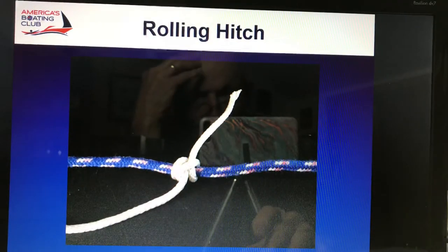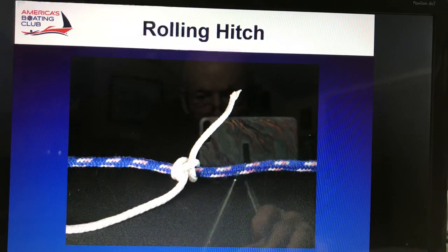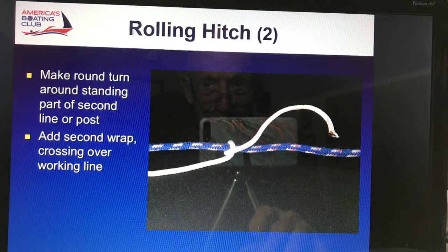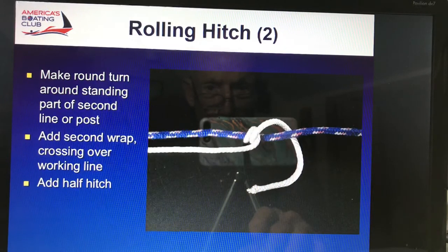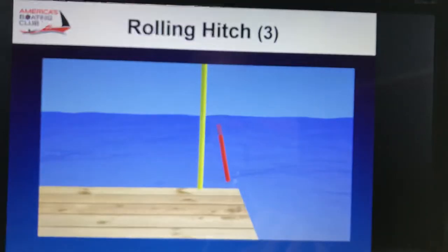A rolling hitch is a wonderful knot for securing one line to another in the middle of the line — it doesn't slide down the line. So you make a round turn, back through itself. Then you add a second wrap and through — two. And then one more on the outside. So you actually have one above and two below, and that's what gives you your friction.